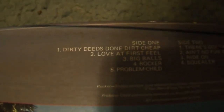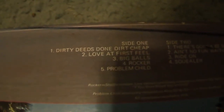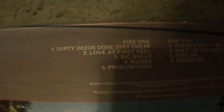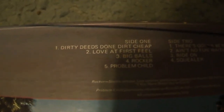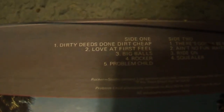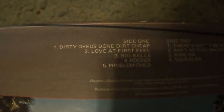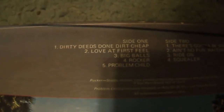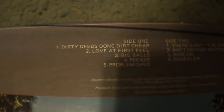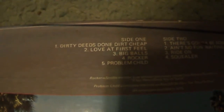First song on the album: Dirty Deeds Done Dirt Cheap, the title track. This is one of ACDC's top five or ten biggest, most-played songs. It's an amazing song — I love the backup singing, I love the vocals by Bon Scott, great guitar work. One of ACDC's most recognizable songs ever, one we've heard for 35-plus years on the radio. Really, really good song.